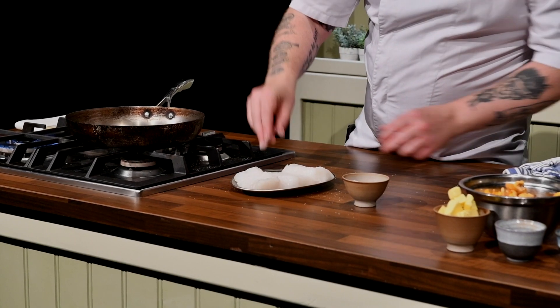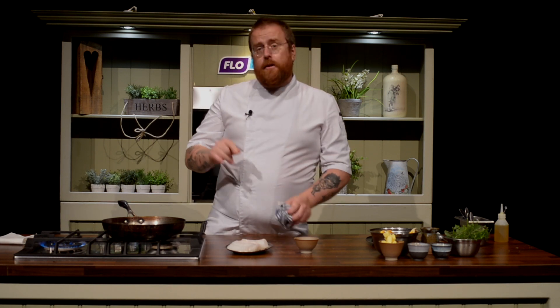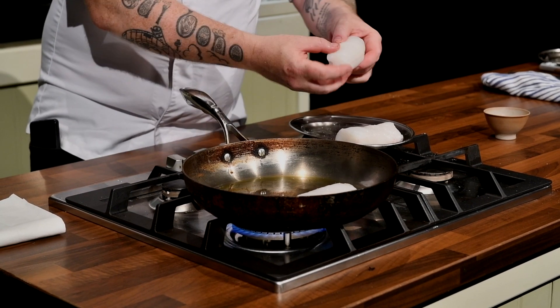First, we're going to season our fish. It's really important to season your fish with salt — not only does it help the flavor, but it also dries out the fish a little bit, which helps you cook it better. Even though fish comes from the sea, when it goes into the frying pan it's really important that it's dry. A common mistake is putting a wet fish fillet into the pan, because that water causes the fish to stick.